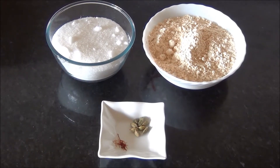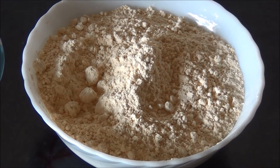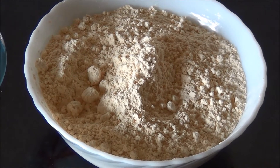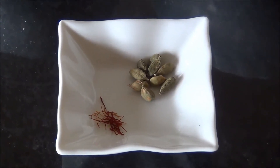To prepare 20 to 25 medium sized laddoos, you will need 400 grams of sugar, 250 grams of gram flour, 8 to 9 whole green cardamom pods, and one big pinch of saffron.